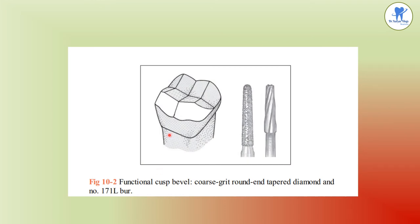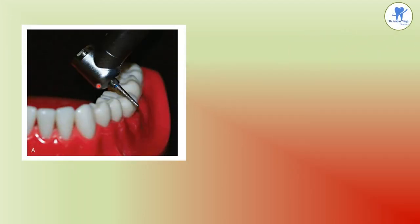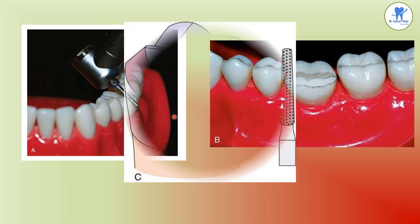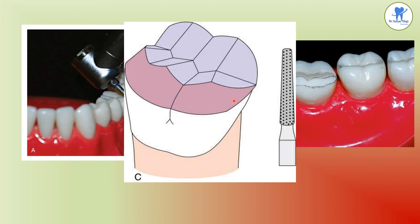The functional cusp bevel is placed using coarse grit round and tapered diamond and number 171L bur. A wide bevel is placed on the functional cusp. The functional cusp bevel is placed on the facial inclines of the mandibular facial cusp and the palatal inclines of the maxillary palatal cusp — it is an integral part of the occlusal reduction. Failure to place this bevel can produce thin casting or poor morphology in the restoration. The instrument is angled at approximately 45 degrees, producing a bevel of approximately 1.5 mm width.